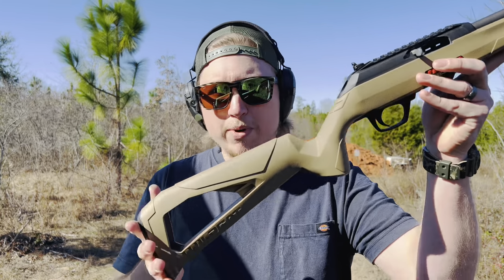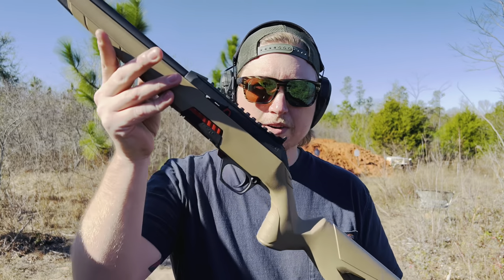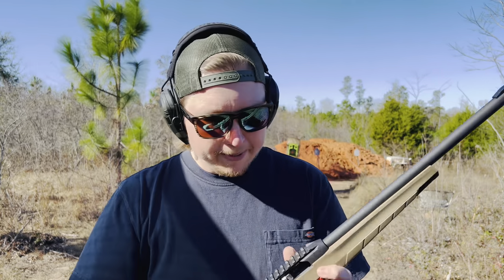We're going to jump right into it. Today I'm bringing you a review on a rifle that I've really been enjoying. This is the Winchester Wildcat. Some of you may recognize this, and some of you probably even own this rifle, maybe in a different variant.